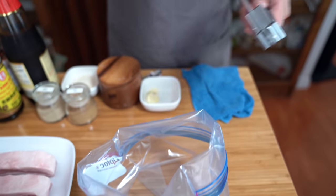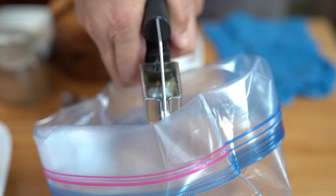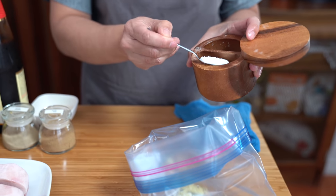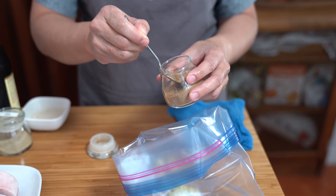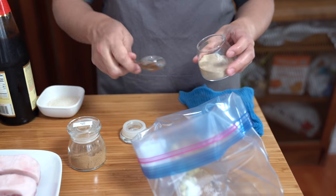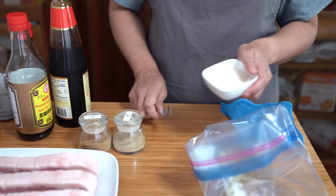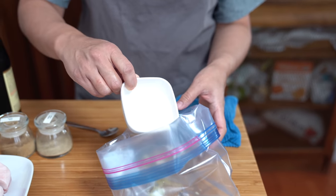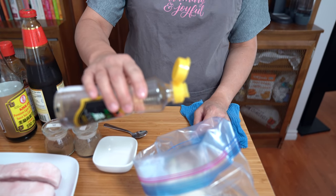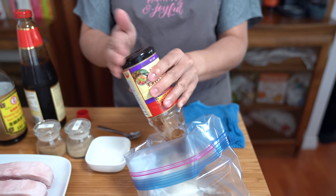I've got three cloves of garlic that I'm going to press — you can mince however you want to get it in there. Two teaspoons of salt, half a teaspoon of five spice powder, quarter teaspoon of ground white pepper, quarter cup of white sugar. It doesn't look white because I use our organic cane sugar which is a little bit yellow, but essentially it's the same thing. Half a teaspoon of sesame oil and one tablespoon of hoisin sauce.